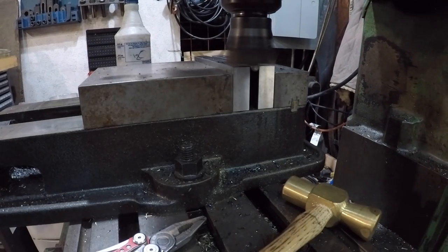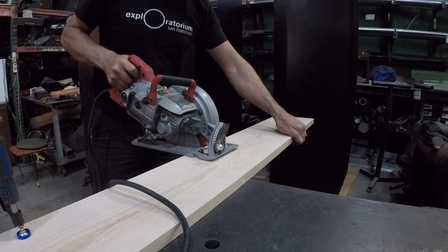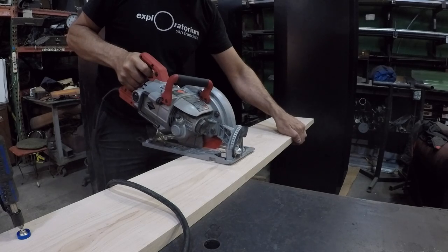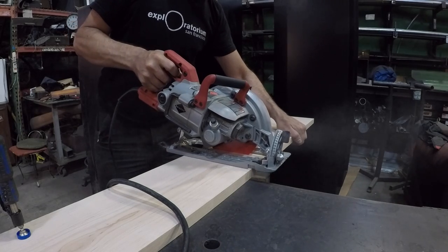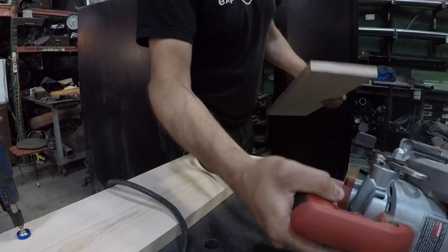I decided to just notch the back of these sides so it would sit flat. And we're into dead tree carcass time — woodworking. I'm going to be joining these two pieces together, just matching the two chunks and not really measuring at this point.